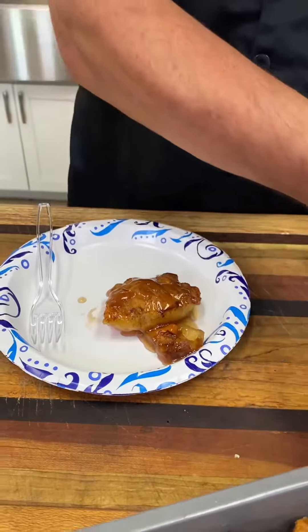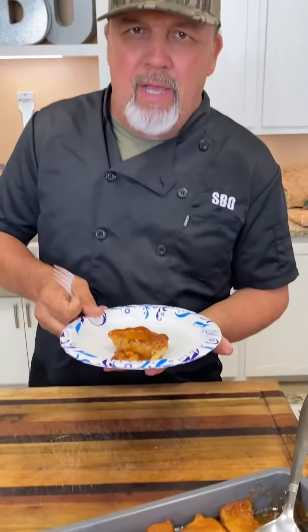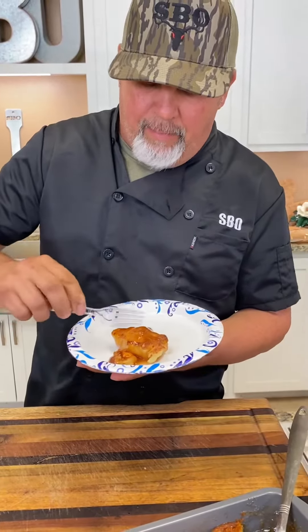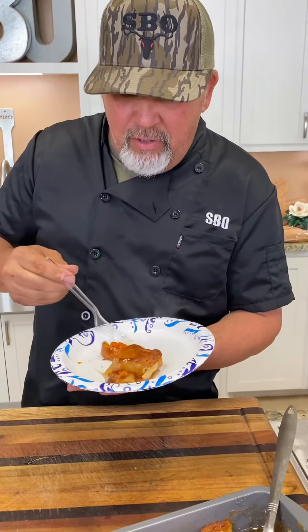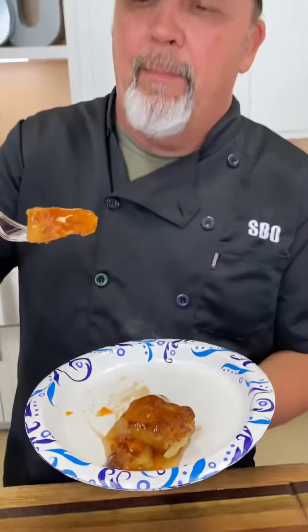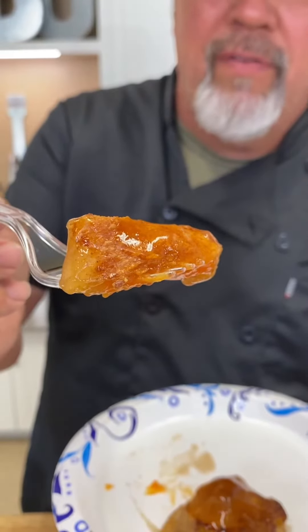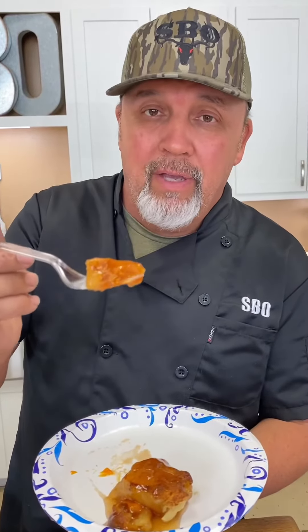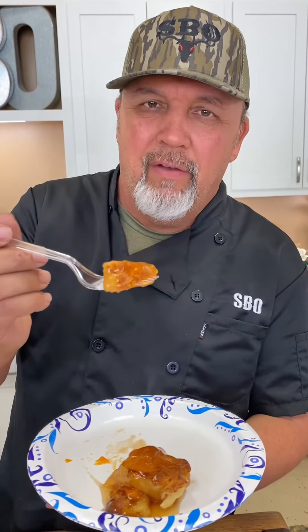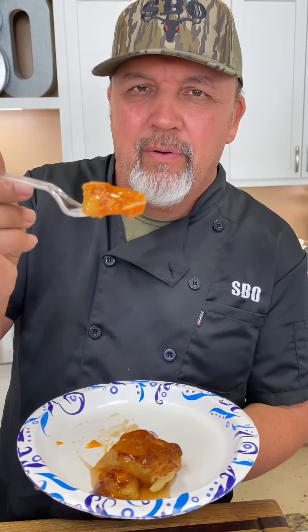Sweet potato dumplings here on Southern Boys Outdoors today. Y'all, I don't know how it's going to be — I ain't never tried sweet potato dumplings. Boy, it looks good. Smells good. And it looks like it's good and hot. Don't that look so good right there, Mama T? See that steam coming off of it? Sweet potato dumplings, I'm telling you, awesome recipe. You got to try it. You got to cook this for the family. The whole family will absolutely love it, y'all. Simple, easy sweet potato dumplings. It just don't get no better than it is right here.